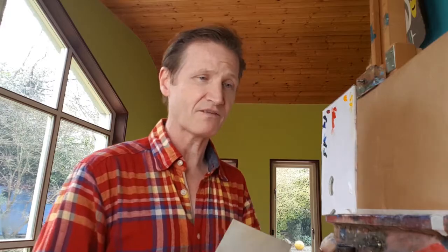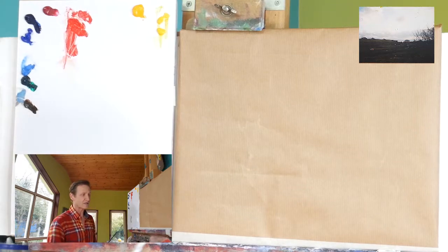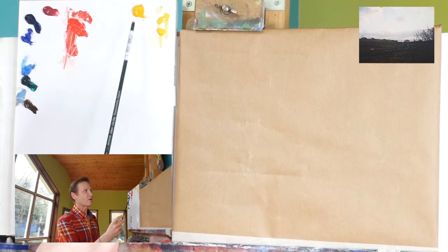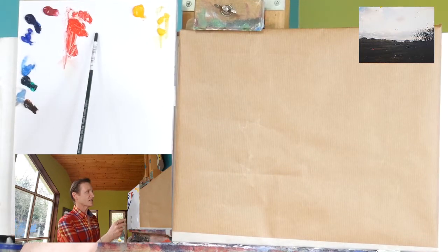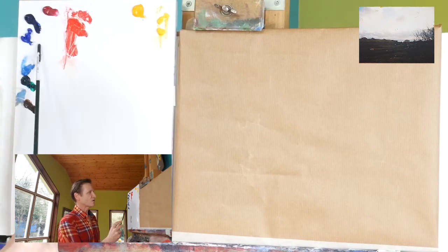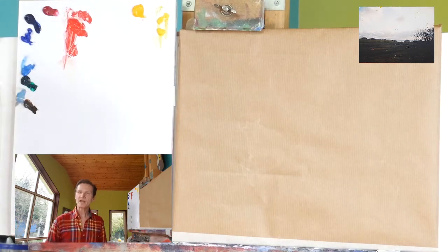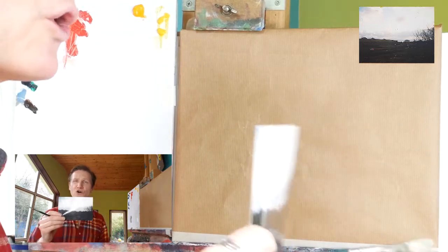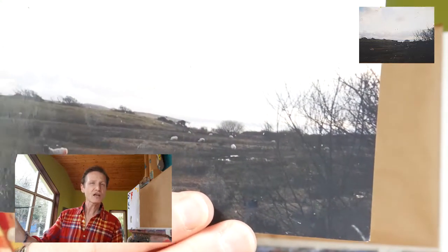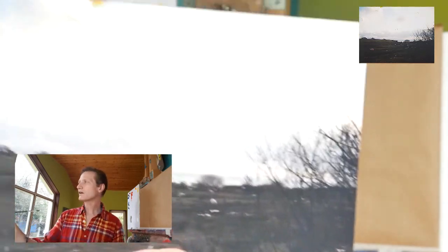Here we have very similar colours to last time when I was working with the apple — I tend to use a similar palette. I have titanium white, chrome yellow, cadmium yellow deep, cadmium red — there's a lot of linseed in that, it's been sliding down my palette — permanent rose, phthalo blue, cobalt blue, cerulean blue, viridian green, and burnt umber. I'm going to very simplistically draw out this little scene and get the atmosphere of the light and a little bit of drama.